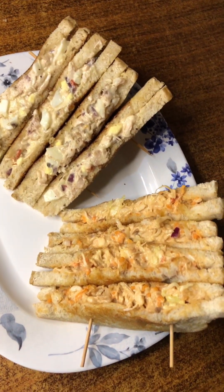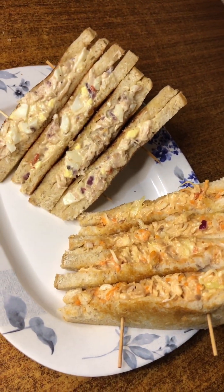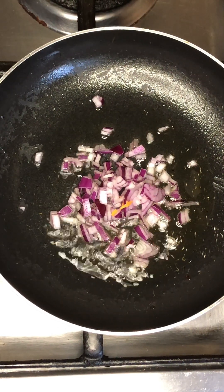Hi guys, today on this episode we are making sandwiches, good for breakfast and any other occasion too. First, you add your oil in a pan and allow it to heat up, then you add in your onions and fry for two to three minutes.